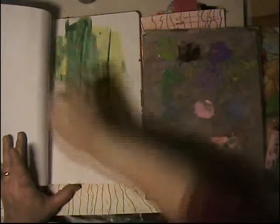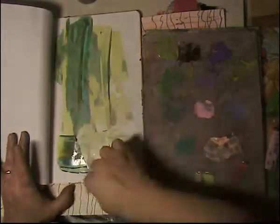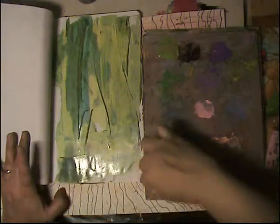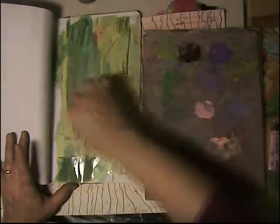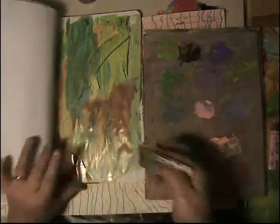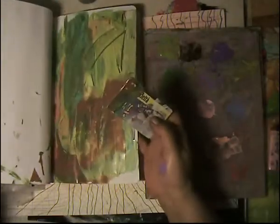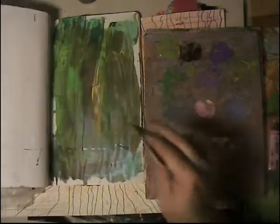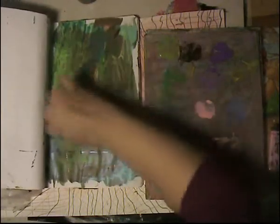I ran out of paint! I'm running out of paint. Let me put a little bit of orange. Stop — I did it! I did it! Oh dear. See, I still had two minutes left!